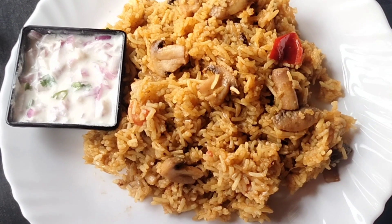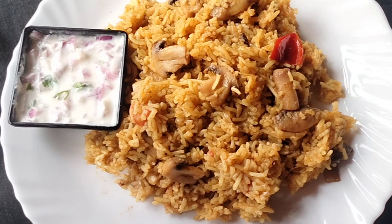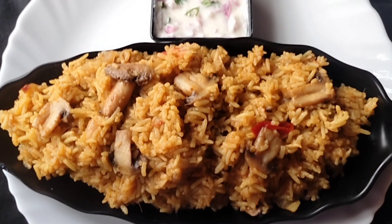Hello Friends, welcome to Nishar Recipes Tamil. In our channel, Mushroom Biryani is called Mashrom Biryani.